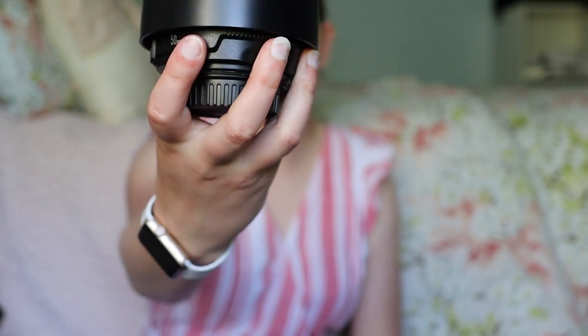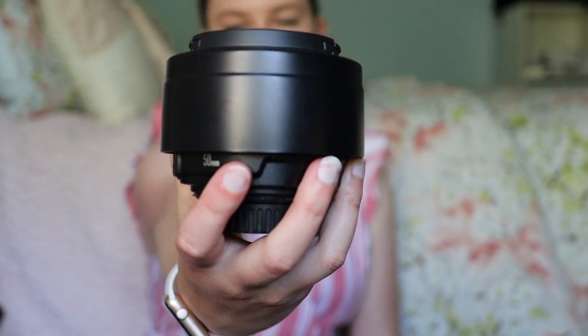The next lens I have is the Canon 50mm 1.2. This one is beautiful — it's an amazing portrait lens. When I'm working with my couples during a wedding day, I whip this out and use it for portraits because it's so creamy and beautiful. This is the lens you want to start out with for portraits — it gives you that creamy bokeh that sets you apart from kit lenses.